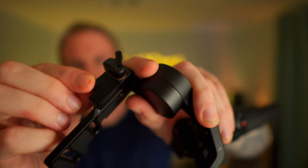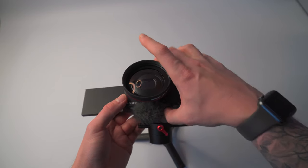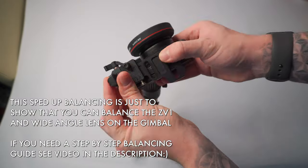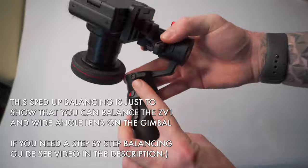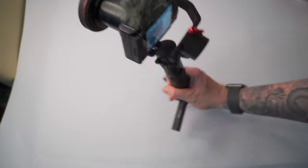The principles of balancing this setup are exactly the same as in the how to set up the ZV-1 with the Crane M2 gimbal video. We have three axes to balance, each with a color-coded thumbscrew to adjust: red for the roll axis, black and gold for the tilt axis, and black for the pan axis. Make sure your ZV-1 is turned on so the built-in lens is fully extended, and make sure the wide-angle lens is attached so the camera shape and weight distribution is the same when you balance as it will be while you're shooting. Then it's the usual process of balancing one axis at a time before going back for micro adjustments until you can balance the ZV-1 setup facing upwards. You can then power on the gimbal and boom — awesome setup ready to go.